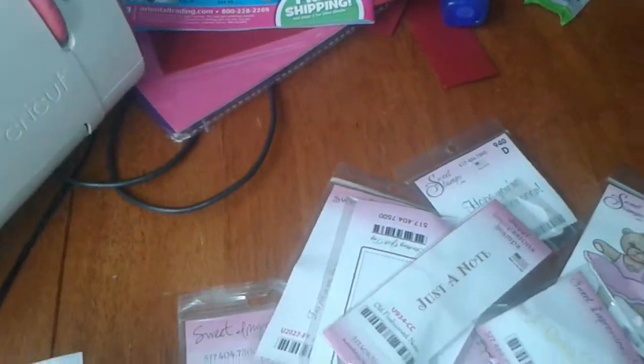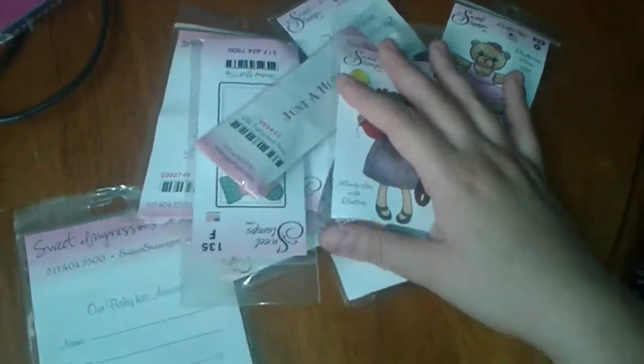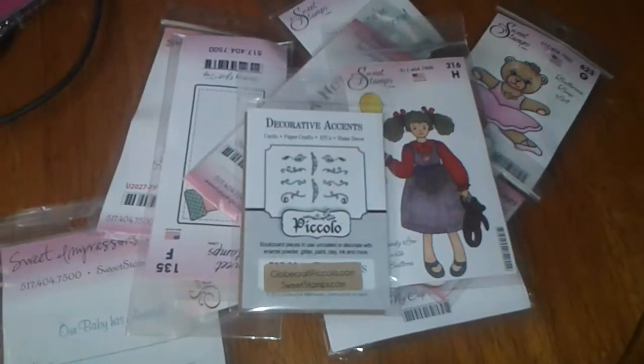I need more sentimental card stamps like these. They still have their clearance going on — it's not as cheap as a dollar anymore, more like $1.99 to $2.50, but still decent considering the sizes of some of these. Thanks everyone for watching and have a wonderful day!